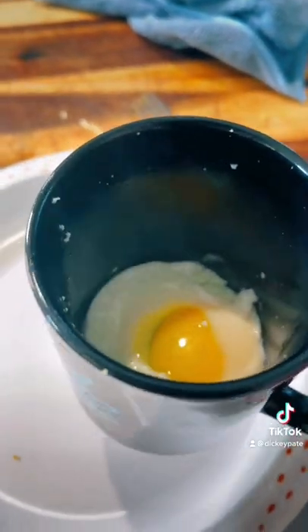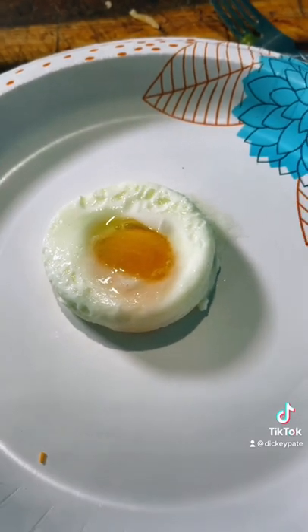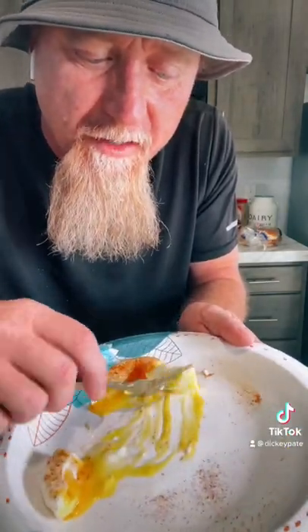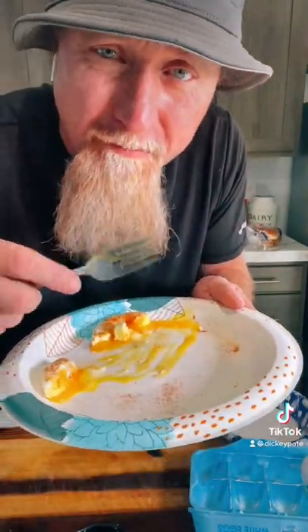When it's done, take it out of the microwave, swirl it a little bit, and dump it out on the plate. And there you go. I usually put Tony's on mine. See all the yellow? All you need now is some bread. Right on, yeah man.